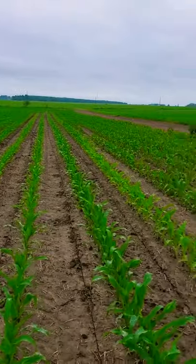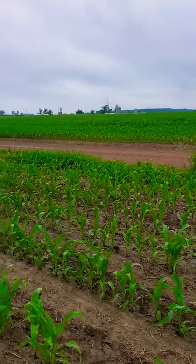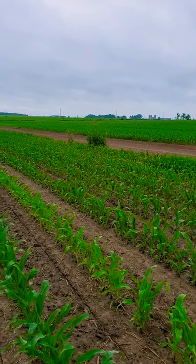So right now corn is up, everybody's doing side dressing, everybody's addressing their nitrogen needs. But also what's happening, and we're seeing this more and more, is cover cropping.